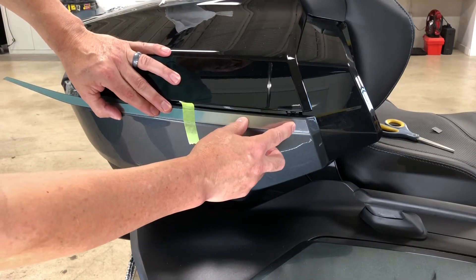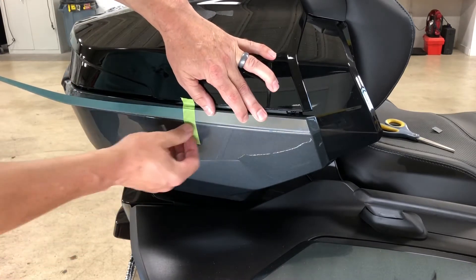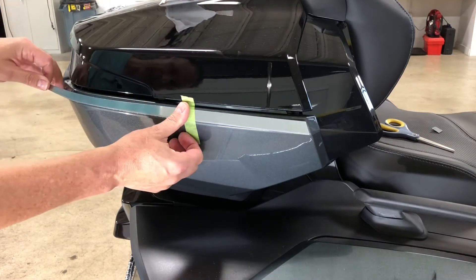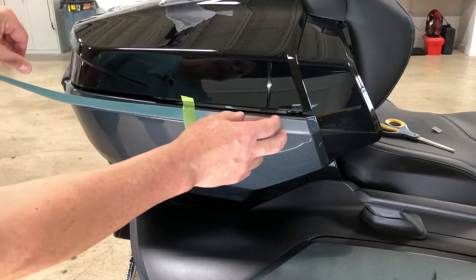What you're going to do is set it in place. We did give you some wiggle room above and below, front and back. When you get it where you want it, you're going to tape that center hinge piece like we had, and you can check your alignment as it goes around the corner to the back.